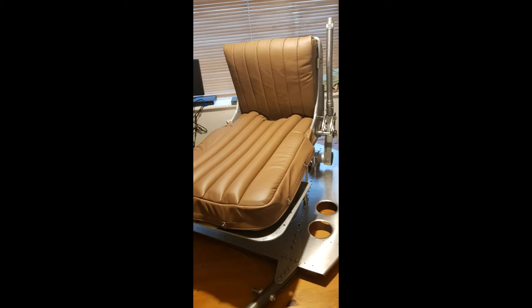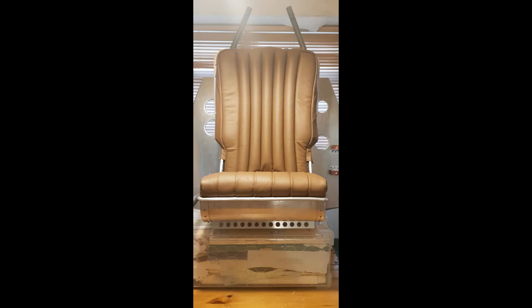The last two images show the seat now complete with its leather upholstery. When on display at the Battle of Britain Museum, it is envisaged that the general public will be granted access to sit in the aircraft. For this reason, a lower seat cushion has also been fitted.